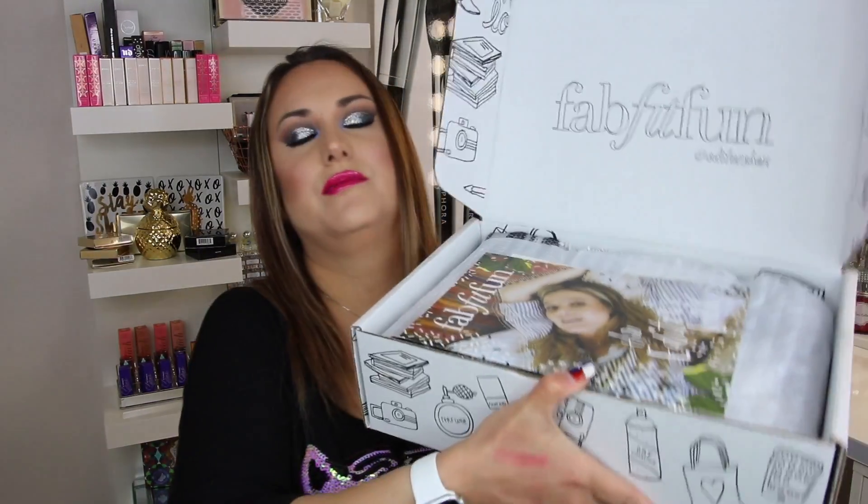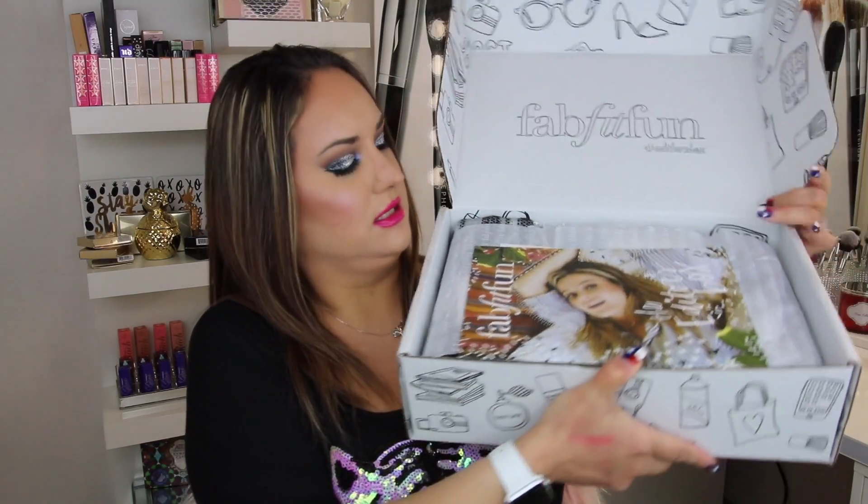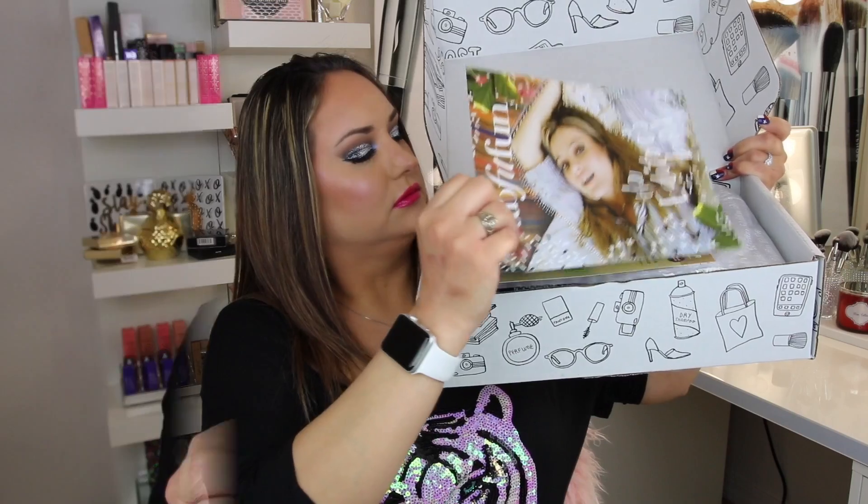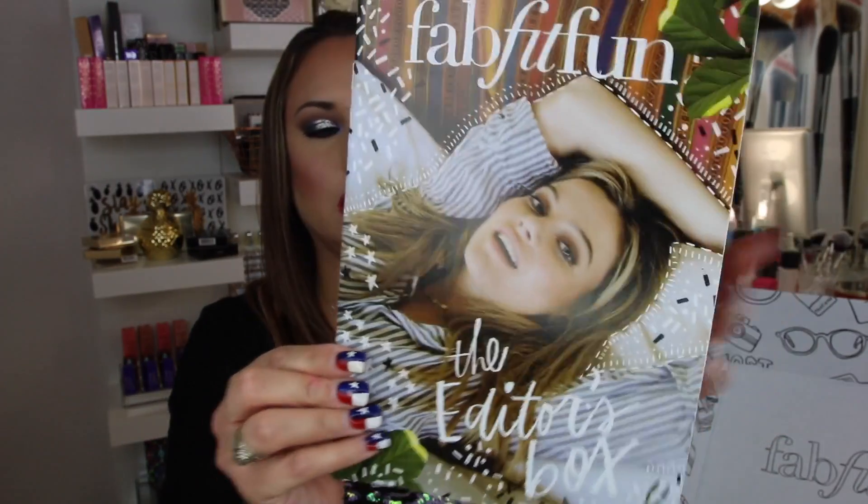So when I open it, the first thing I see is like a little magazine. It just tells you a little bit about the stuff that's included in the box. So that's cute.